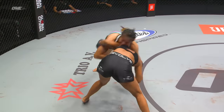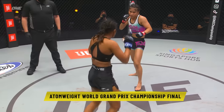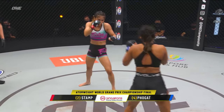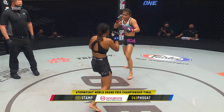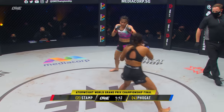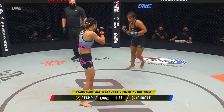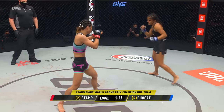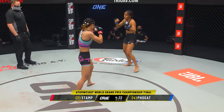Ritu immediately tries to close the gap and looks to take Stamp down. Stamp shrugs her off and keeps distance for the strikes. Stamp is very dangerous inside that clinch — we've seen her utilize the palm very well to stop takedown attempts. She also has dangerous elbows and serious knees. In the striking of Ritu Phogat, look out for the overhand right, but mostly she uses it to set up the takedown.